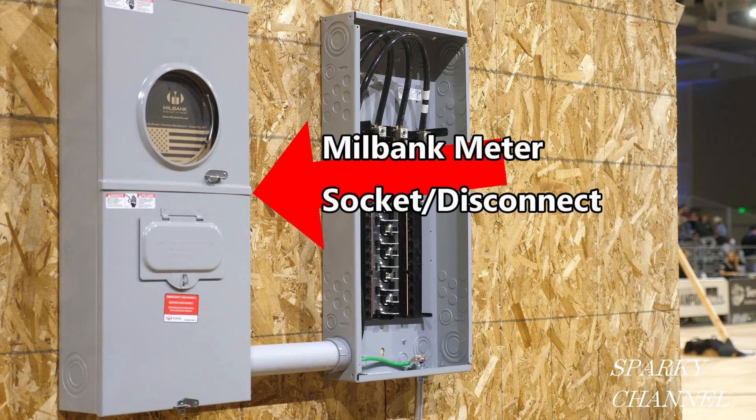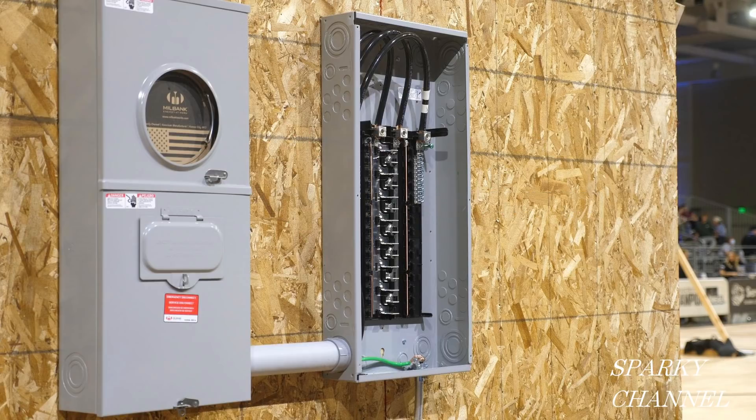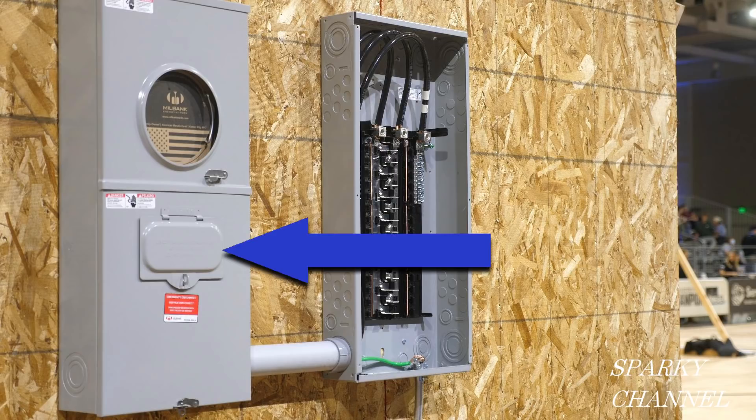Hey, this is Bill for Sparky Channel. This is an exterior meter enclosure combined with a main breaker, which we call a service disconnect. My questions for you today are: what in the world is this little door for, and is there a new NEC code behind this little door?